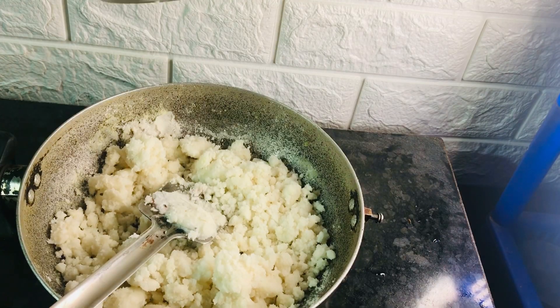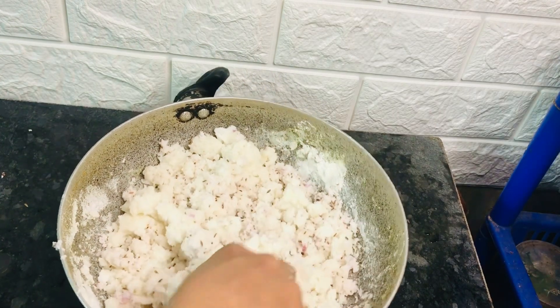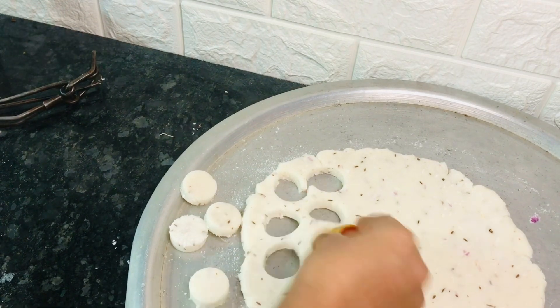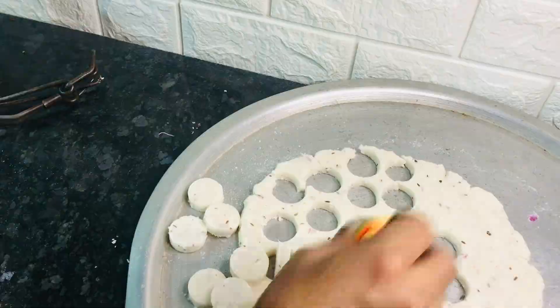If you like the cup of tea, we will be able to make a cup of tea. We are going to make a cup of tea. This recipe will be very helpful for us.